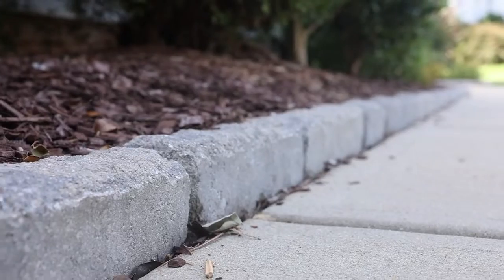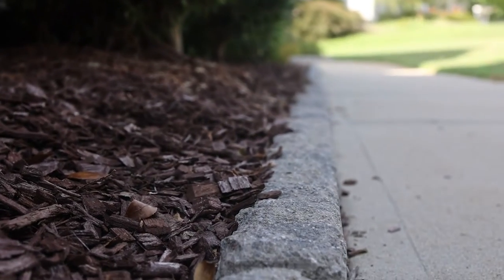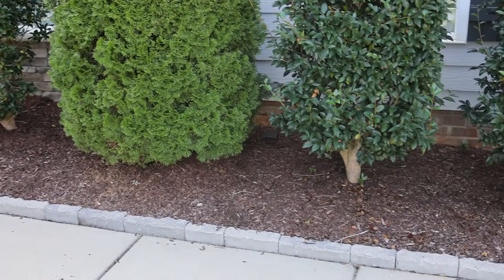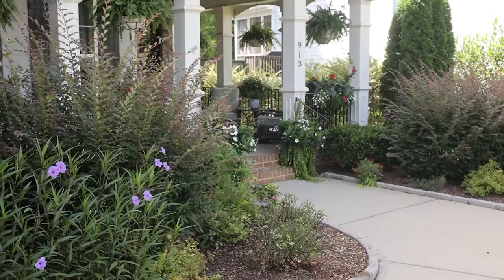We're in the front yard where we had installed this Pietra edging a few years ago. What it's doing is formalizing the look of the front walkway system here, as well as being functional by holding back mulch. So it's very purposeful and very elegant — it helps formalize your beds and makes a nice statement as you come into the entryway.